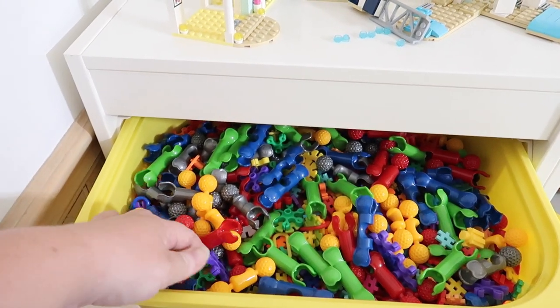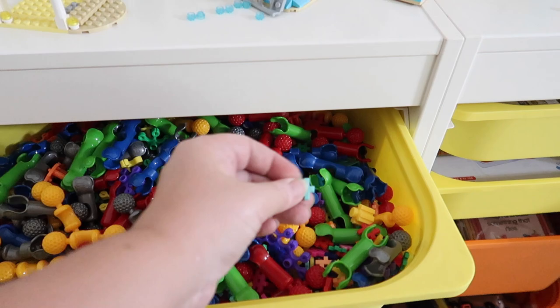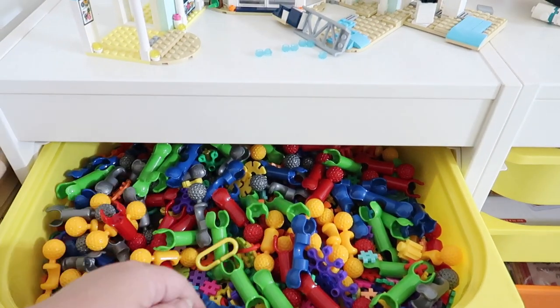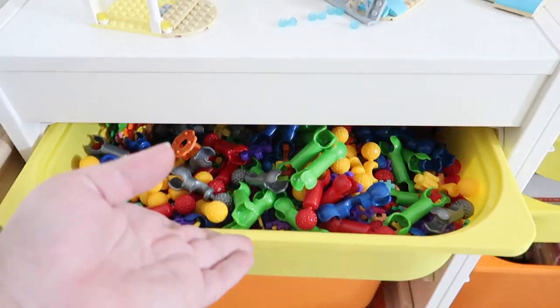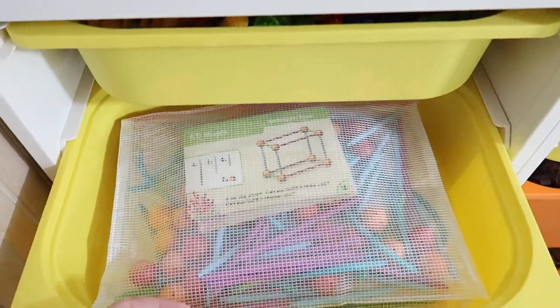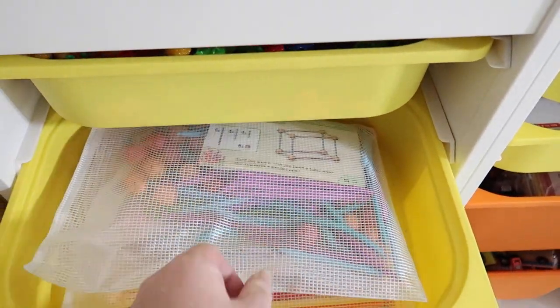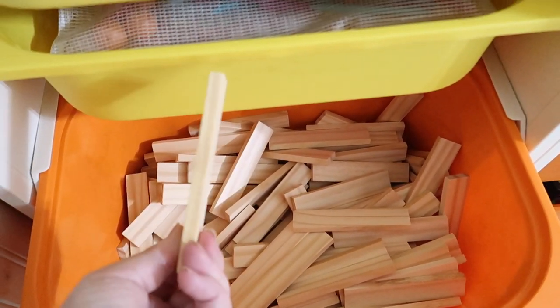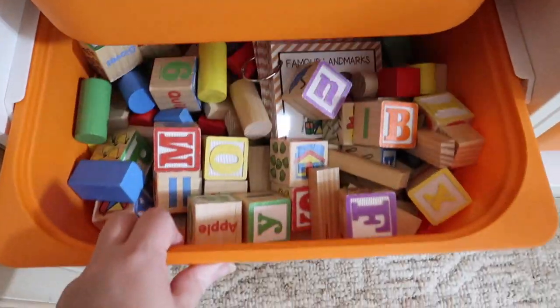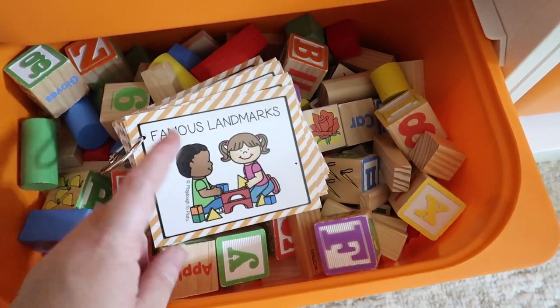This is what she calls her tinker bin. It has Zoobs — I'm not sure what they're called — they came from Target, plus Plus-Plus blocks, Links, and basically any kind of little plastic thing she could build with is in here. This one from Learning Resources has little balls and connectors to make different things, plus straws and connectors that I keep in little Ziploc bags so she can easily grab one. These are all her Brain Blocks — the planks — and then this is where she keeps all her wooden blocks.